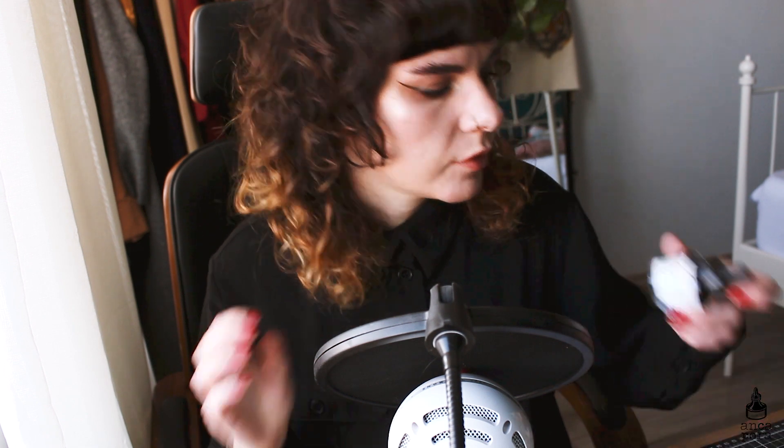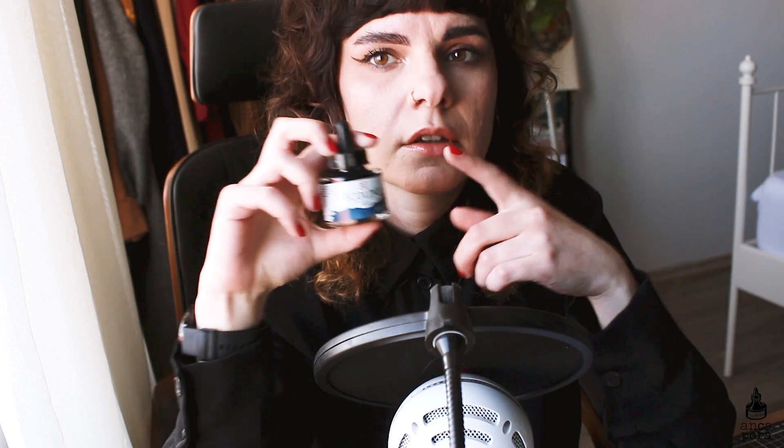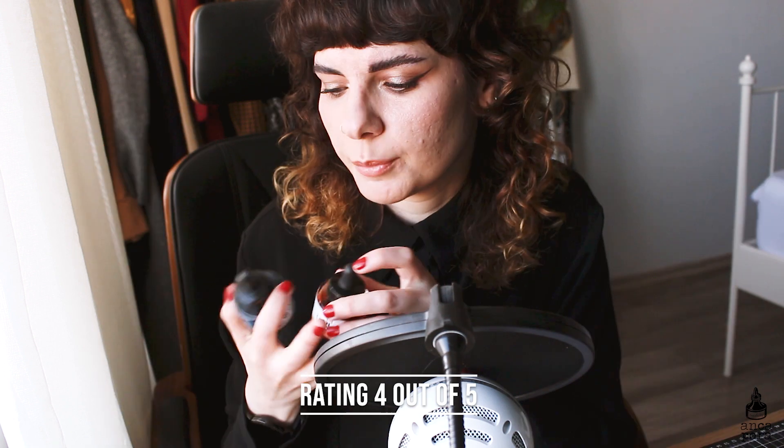The last two things are liquid watercolors and inks. The first is the Ecoline liquid watercolors, which come in bottles of 30 milliliters. One bottle is $8, which is kind of expensive, but you get 30ml. They are not very lightfast so I wouldn't use them for selling artwork. The colors look better when wet rather than when dry — they tend to fade a bit when dry. But I really like them for quick sketches and work in my sketchbook. I've reached for them quite a bit in recent years and purchased quite a lot of colors. I give them a 4 out of 5. I like the packaging — it has a pipette inside and is easy to work with.